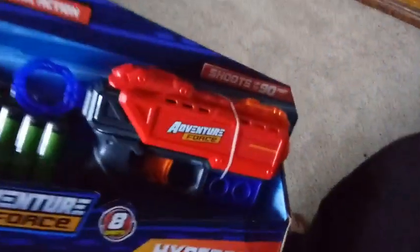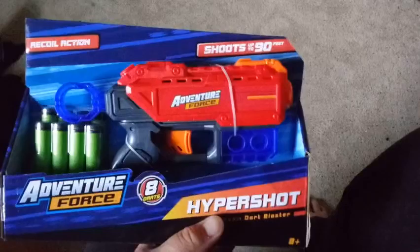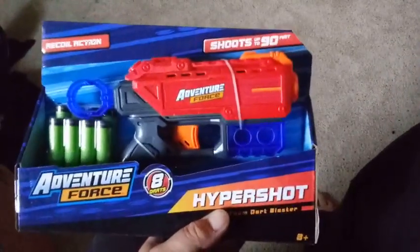We also have a place to store the darts. So we're going to go ahead and open these up. We're going to try them out because we do have another video coming soon that's going to involve these, but we wanted to show you these by themselves first.